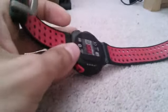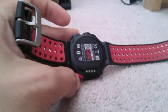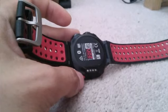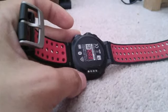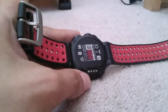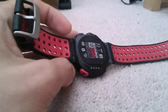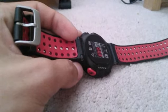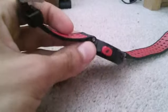To charge it, it connects via four little contacts — it's connected to a charger that is included. You can charge it via the computer or a wall outlet. It charges pretty quickly. I always get a full battery in about an hour, even from around 15%, so it's quite fast.